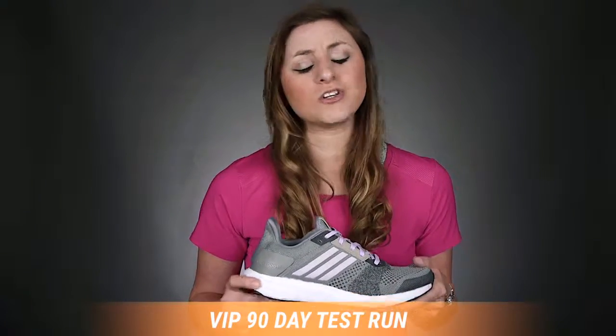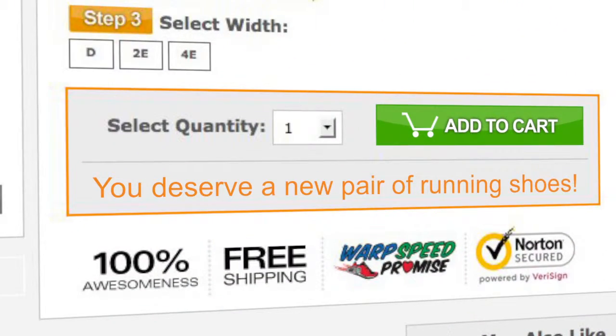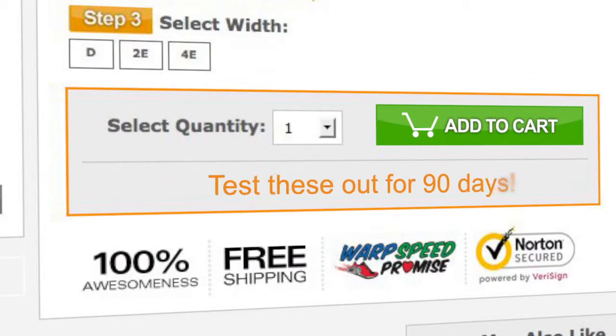Don't forget, you have 90 days to try out this shoe. So if you don't like it, send it back. I'm Rachel and I'll see you on the road. Thank you for listening.